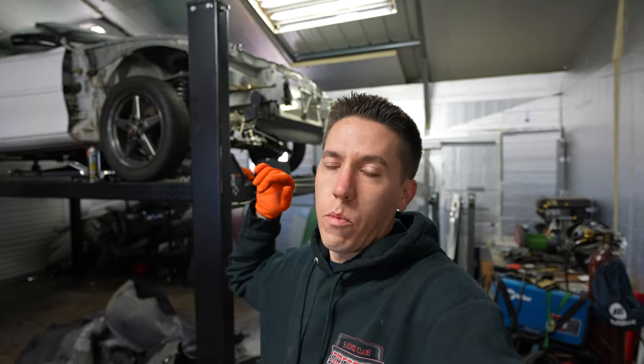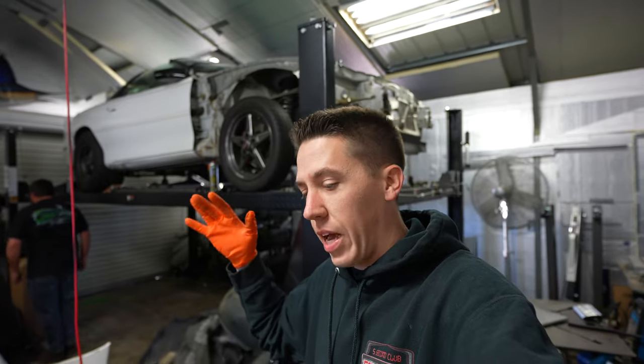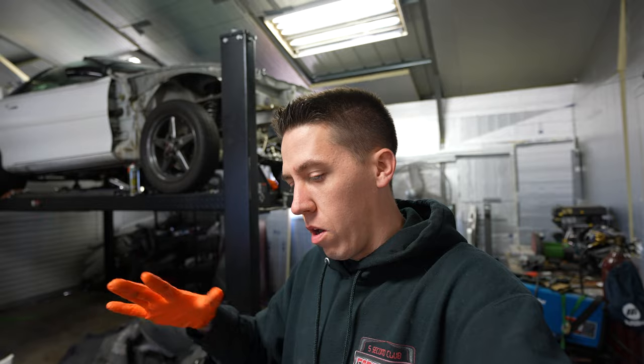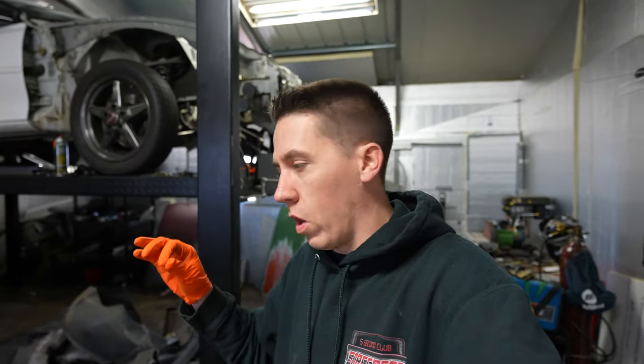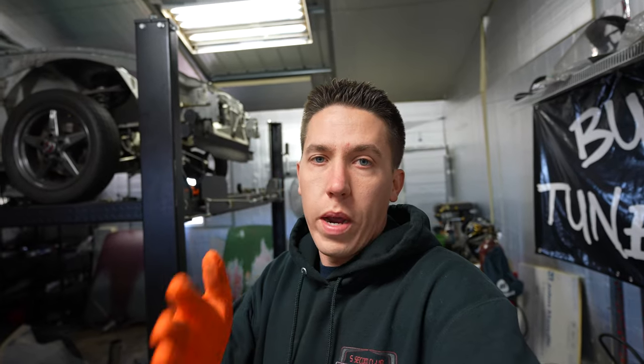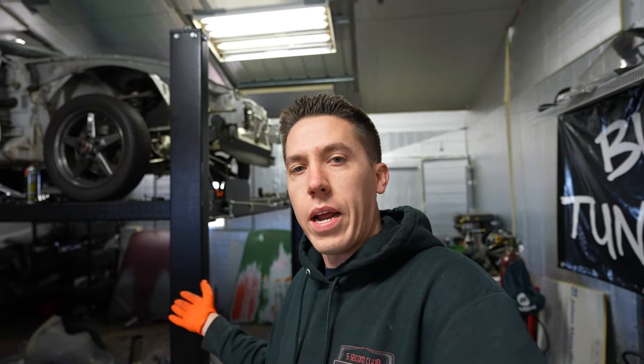Hey everyone, welcome back to Build Tune Race. Last time we got all the junk and crap we didn't need in the Camaro out of it, and today we're going to find out what all that stuff weighed. A couple comments said why don't you weigh it as you take it out, so we're going to make this whole video about weighing the stuff that we pulled out of the Camaro - kind of so if you're thinking about doing weight reduction on your car, you get an idea of what each thing weighs.